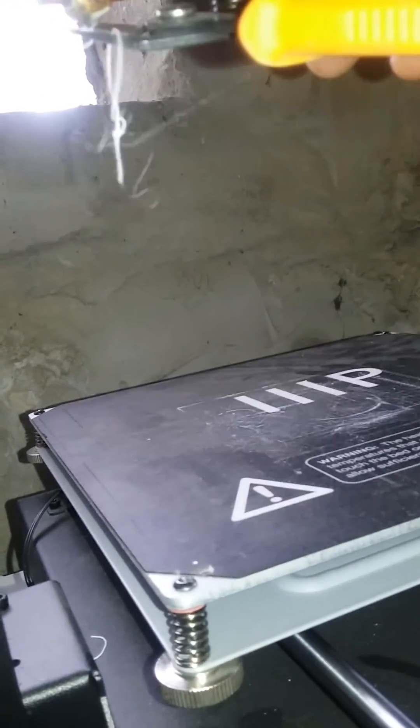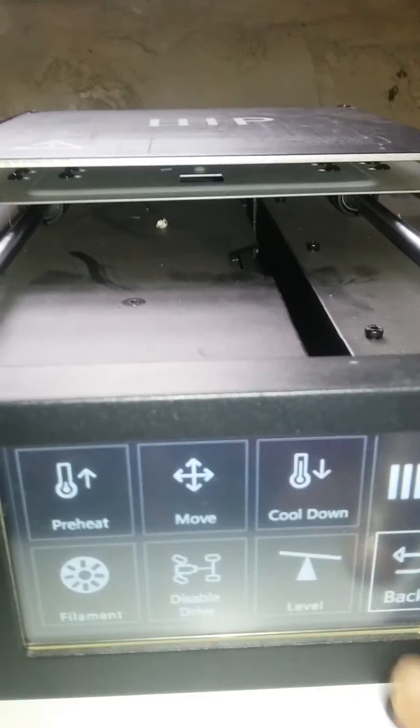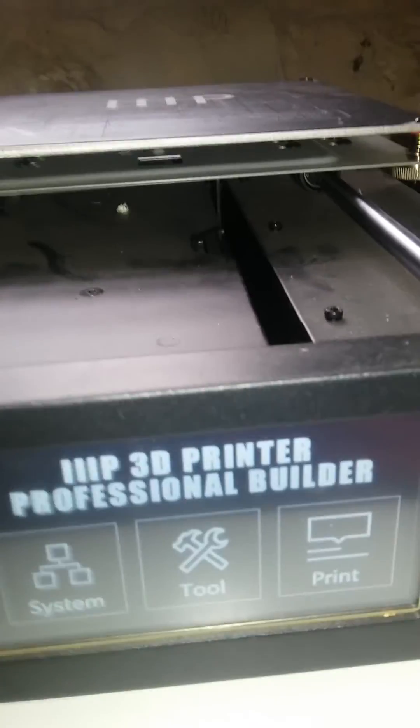It's actually one of the most user-friendly 3D printers I've had to work with. I highly recommend this to anyone who's new to 3D printing or just getting started. To stop, you simply go back to the home screen and you can start your print and you'll be good to go.